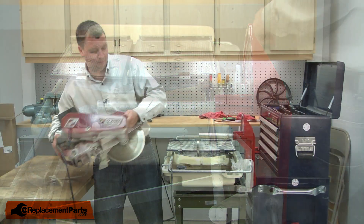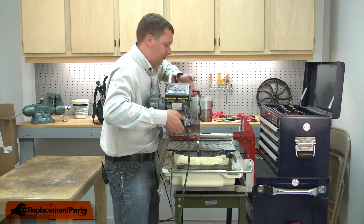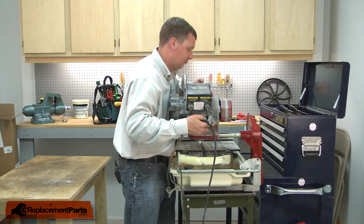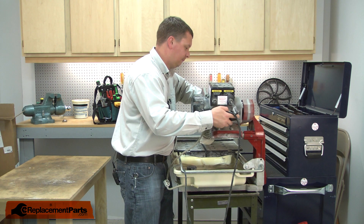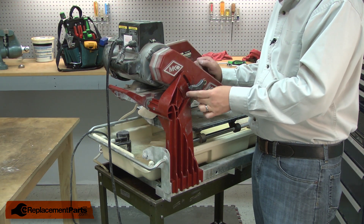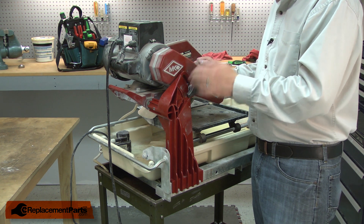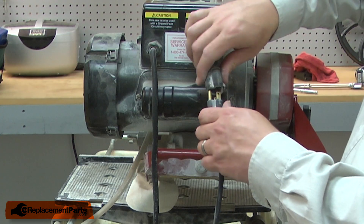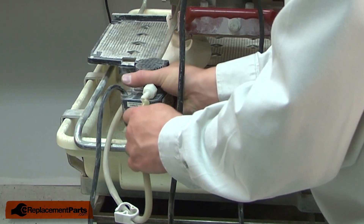Now I'll reinstall the motor and blade assembly back onto the saw. I'll re-secure the lock knob. I'll finish up by reconnecting the power wire for the pump and the water tube.